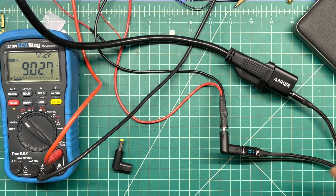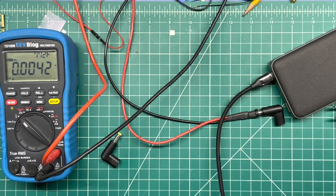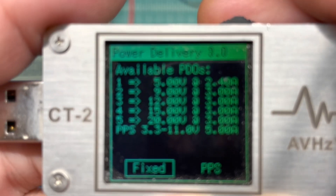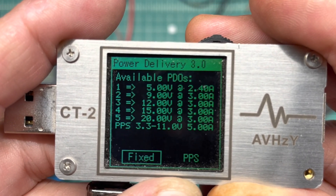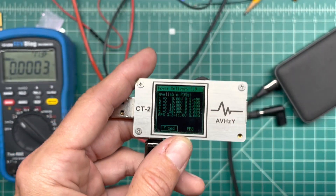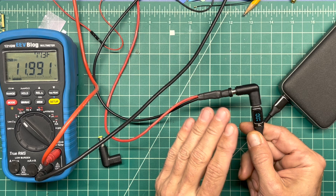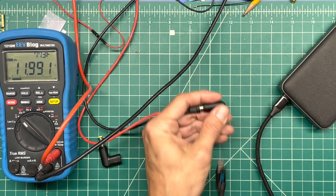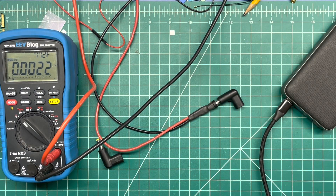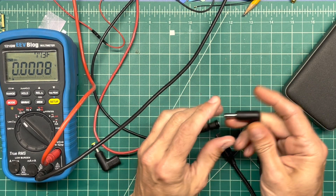Now let's take this battery. My battery says it will do all kinds of protocols: 5 volts at 2 amps, 9 volts at 3 amps, 12 volts at 3 amps, 15 volts at 3 amps, 20 volts at 3 amps — 60 watts — or 3.3 to 11 volts at 5 amps via PPS. Since it has a 12-volt rail, I expect it to output 12 volts. It should handshake at 12 volts, not 15 or higher. Standard for most chargers on that rail: 12 volts at 3 amps — so 36 watts.